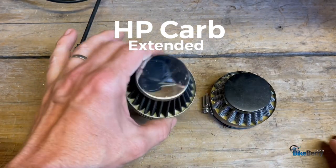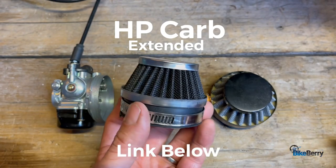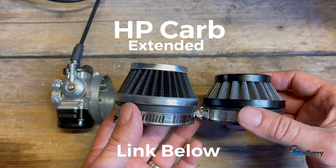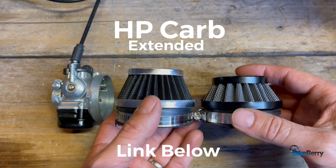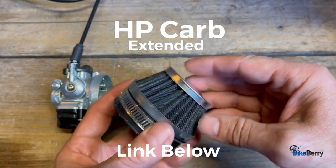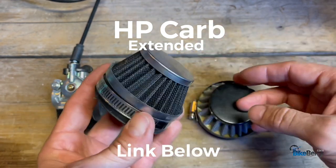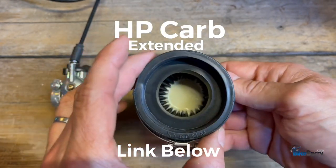Next up is an HP carb filter you can buy off the site if you don't have one. The thing I noticed about this is that it's a little bit taller than the other one, so there's a little more screen surface area that can let more air in. This is something you could buy and try out to see if you notice a difference. If you want a little bit more airflow and a little taller cone, this one is for you. As an upgrade, it's a really well-made filter that can take a beating.